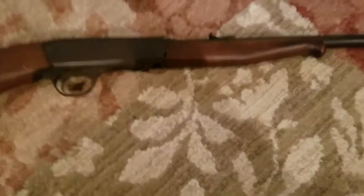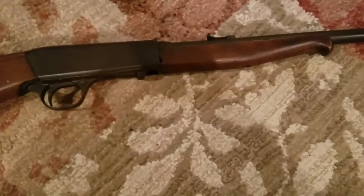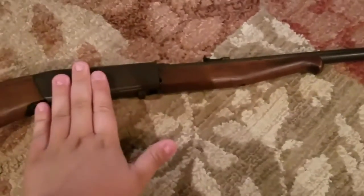My first one was a Cricket, but that's not an old-timey gun — that was probably made in 2014. But this one, I'm not sure when it was made. Let me check.